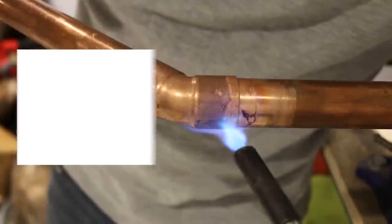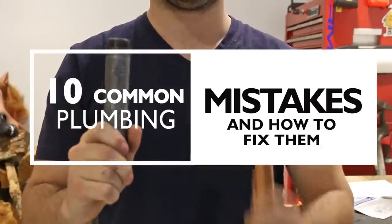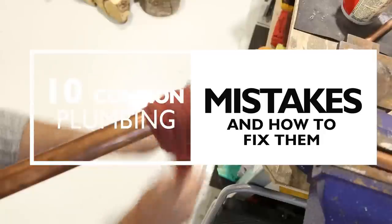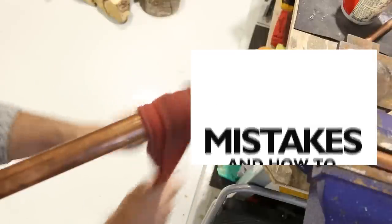What's up guys, in this video I would like to highlight the most common plumbing mistakes do-it-yourselfers make when attempting to take on a project and how to fix them.